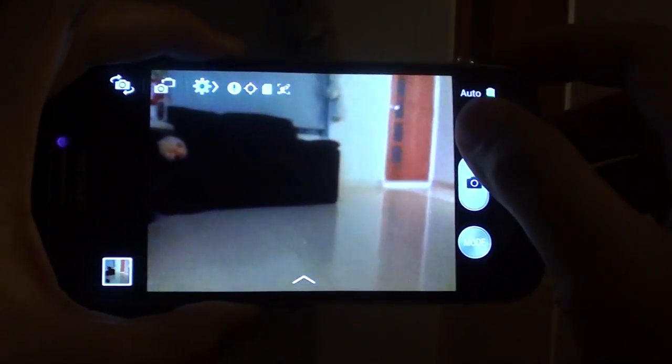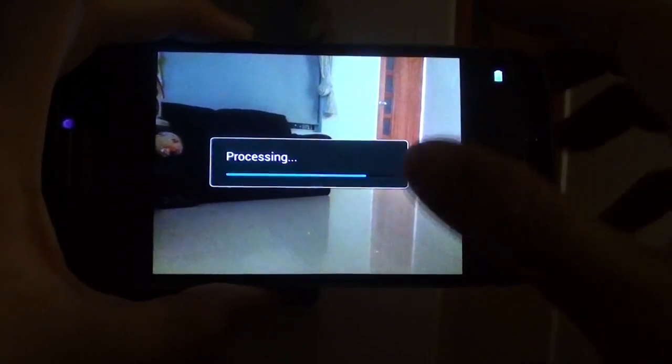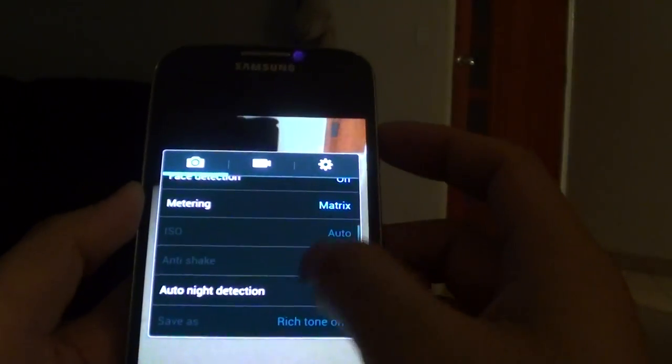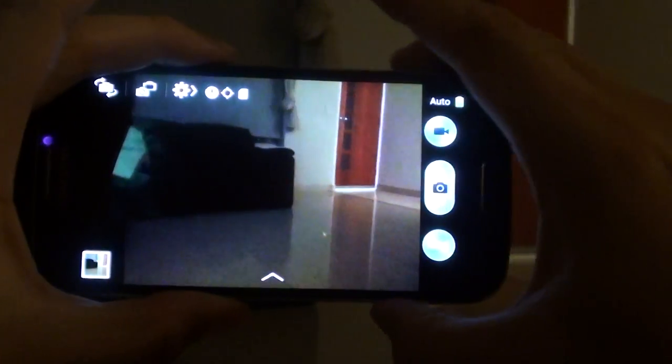I'm going to focus and take a photo — that's the one with auto night detection on. Now I'm going to turn off auto night detection so we can do a comparison. I'll take that same photo again without it.